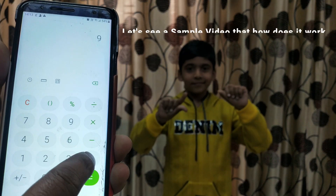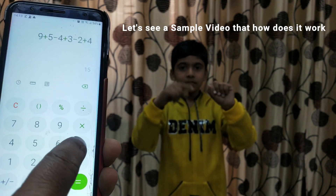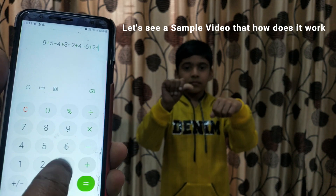Now a practice problem: 9 plus 5 minus 4 plus 3 minus 2 plus 4 minus 6 plus 2 plus 3 minus 8. The answer is 5.